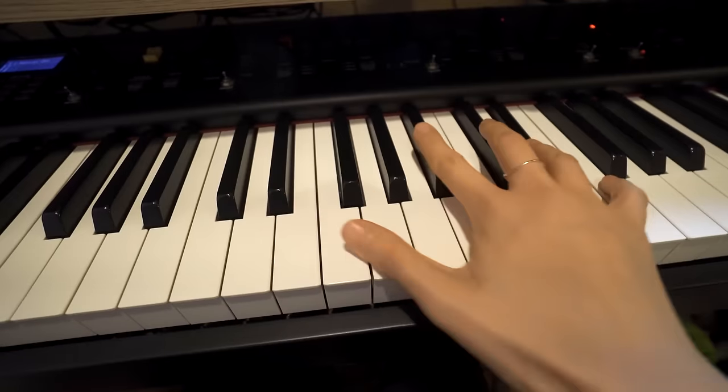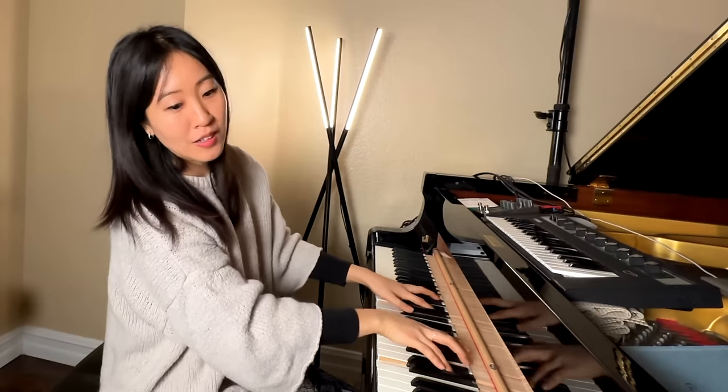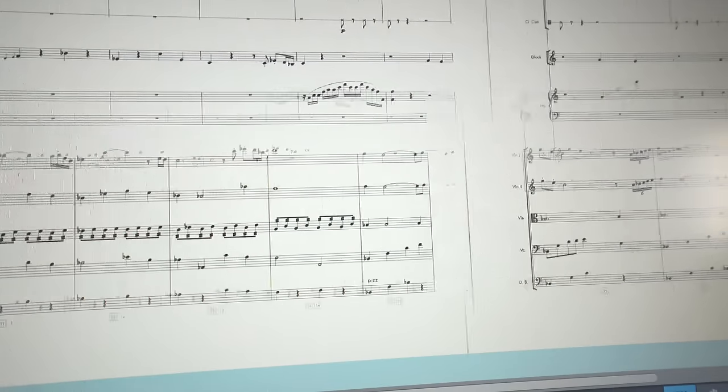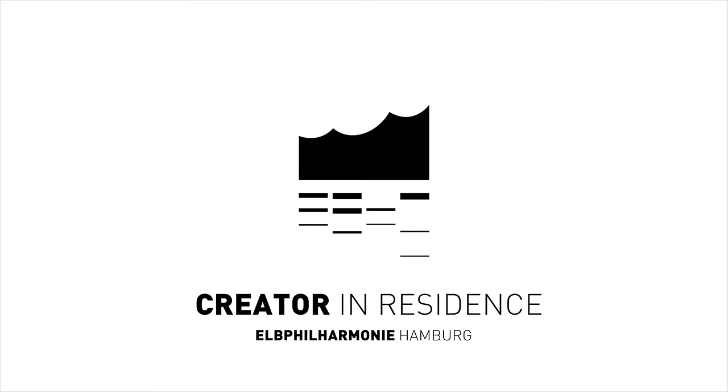As a special bonus, I also decided to challenge myself to create a track in the style of John Williams using everything that I learned. Make sure you stay until the very end to see the final results. This video is made as part of my creative residency at the Elbphilharmonie Concert Hall in Hamburg, Germany. I'd like to kindly ask you to subscribe if you haven't already, if you enjoy this type of content.